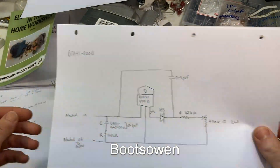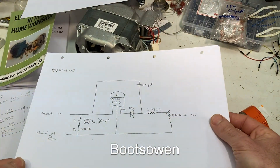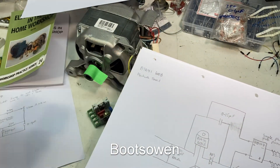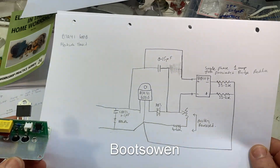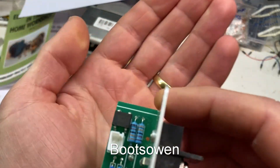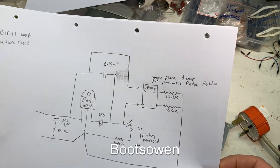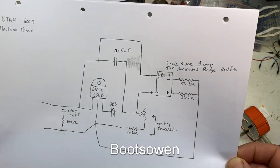Reverse engineering that one gave me this — that's a BTA-41-800B Triac in there. Sorry if there's flicker on that, but that's how lights work with cameras. And this one — okay, it's this one, which comes in this housing. It's similar again with the pot, but it has this weird little DB-107 — you see that there? DB-107 up on the top left. And that's what it looks like — it's a single-phase one-amp glass passivated bridge rectifier that's dropped across everything.